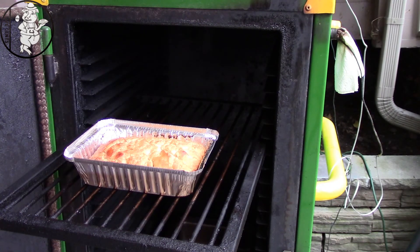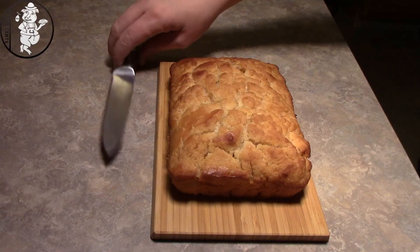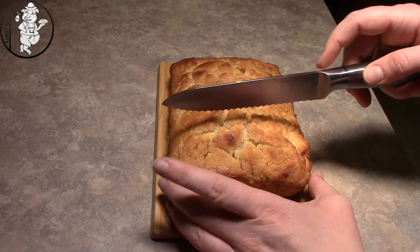Alright, we'll get this cooled off. I think I talked Mrs. Hobo into doing the tasting, so we'll see you in a second. Alright guys, we're back — Mrs. Hobo's going to cut this up for us.